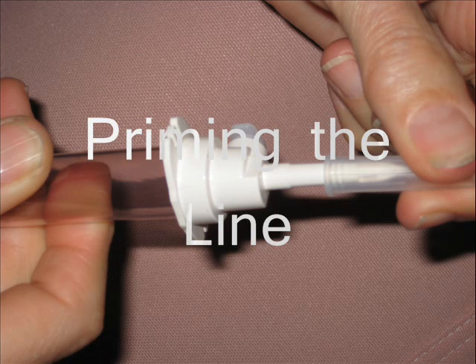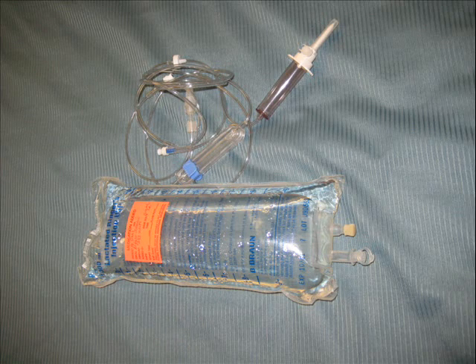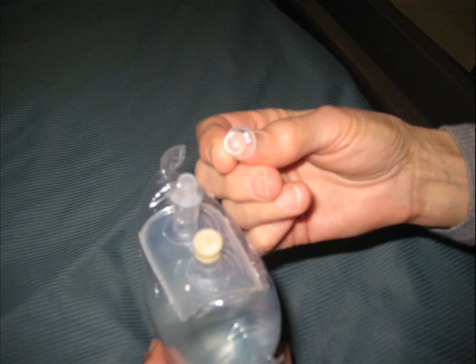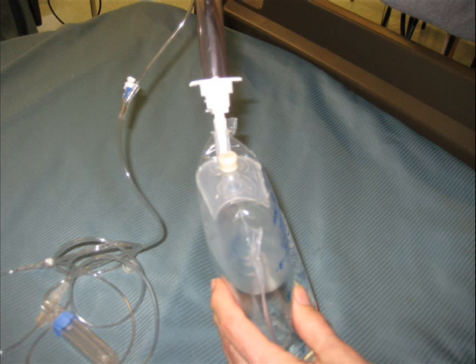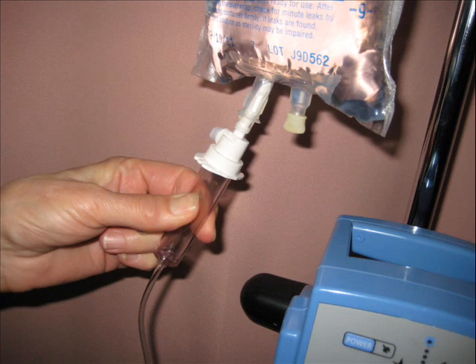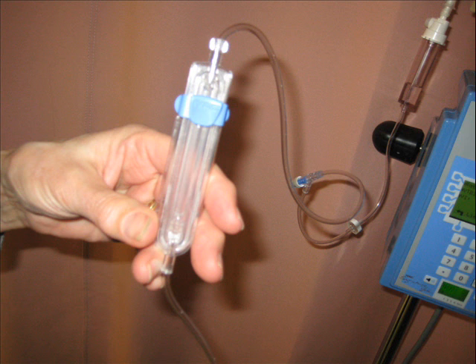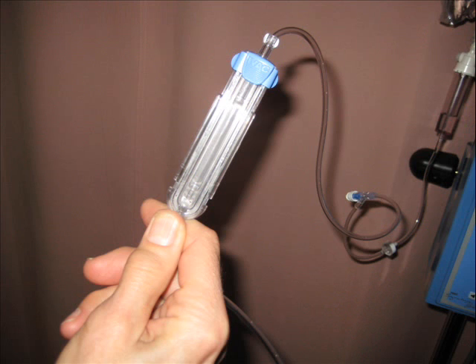To prime the line, we first have to take the cap off, making sure we are maintaining sterility. We need to be sure that we have clamped our cassette, take the bag and open it, spike the bag. Then we turn the bag upside down on our pole and press the chamber to put fluids inside so that it is half full. We still have our cassette closed at this point.